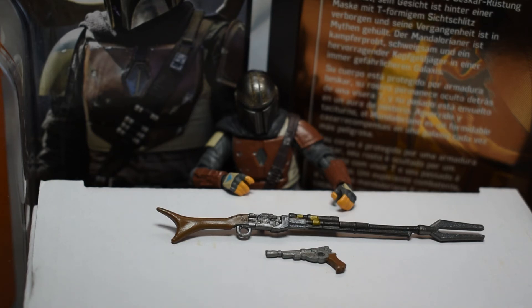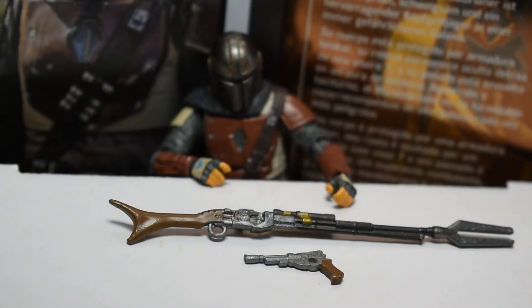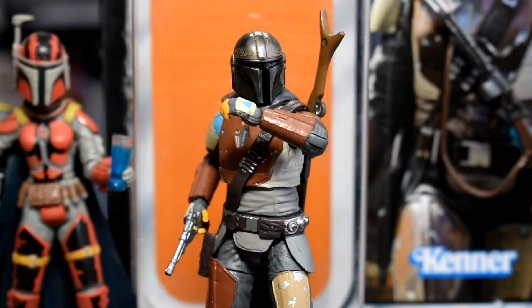We also get the Mandalorian's blaster pistol. It must be some kind of West Star design in the Star Wars universe. The design of this sidearm is actually based on a 130-year-old pistol — it's taken almost exactly from a World War One pistol design, perhaps with a slightly larger compensator.